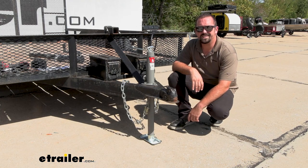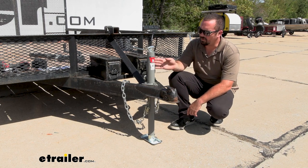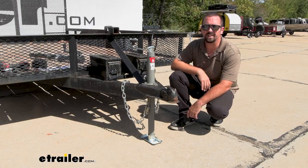Hello neighbors, it's Brad here at eTrailer and today we're taking a look at the Bulldog footplate. This is going to be on our Bulldog jack today, but it's going to work well with any 2-inch round diameter jacks.